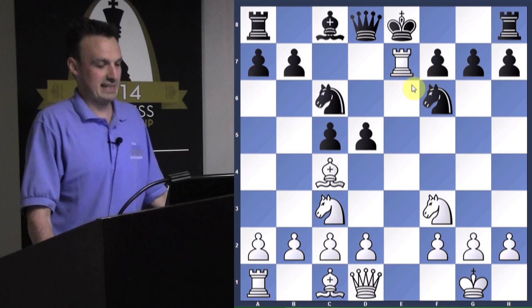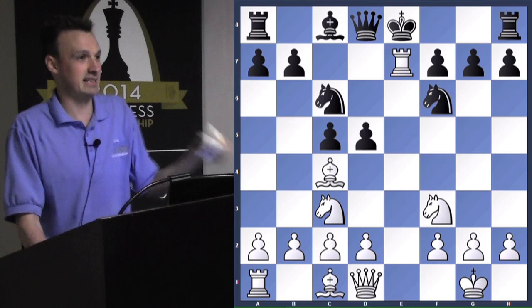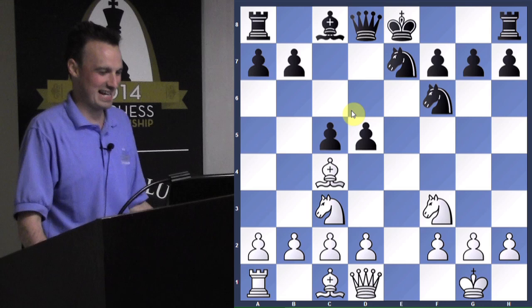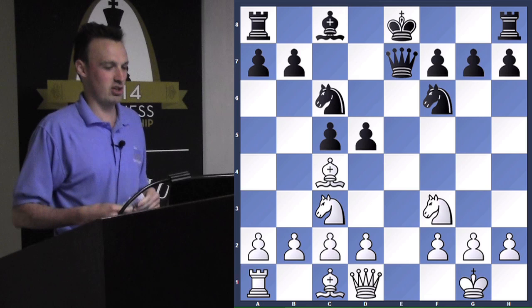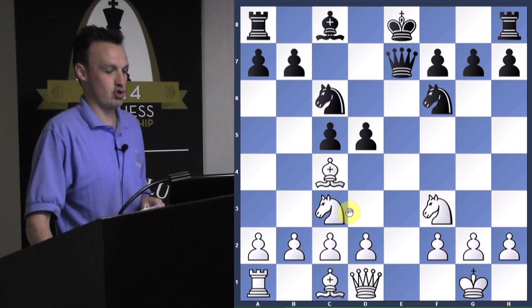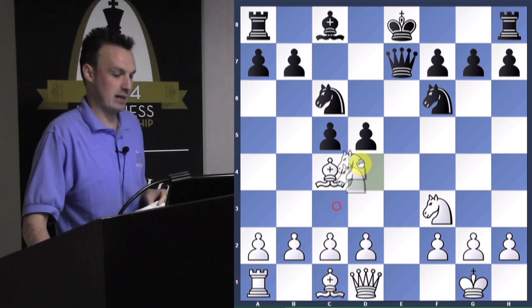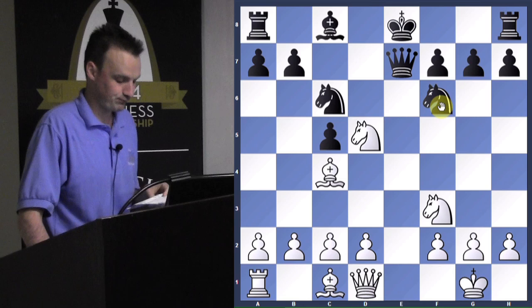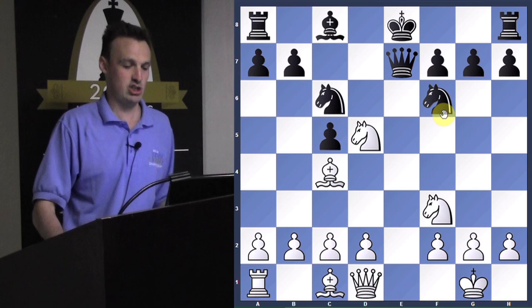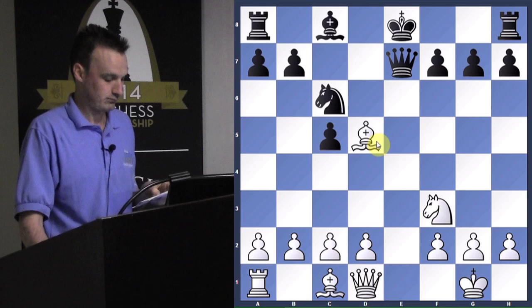But that doesn't mean black needs to make another mistake. How should we capture back this rook? The knight captures back — now we have another protector of this pawn. White takes back with the queen, but the queen was protecting D5. Now there are two attackers of D5 and only one defender, so we can take. Knight takes D5, forking the queen and the knight. As black, we're ahead — we have a material advantage. So we want to simplify, exchange, and win the game. Bishop takes D5.